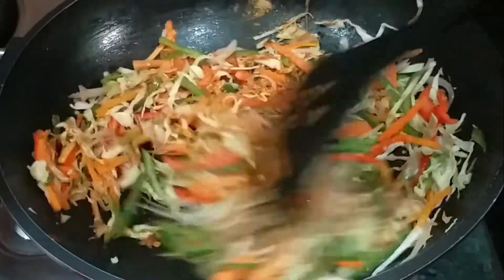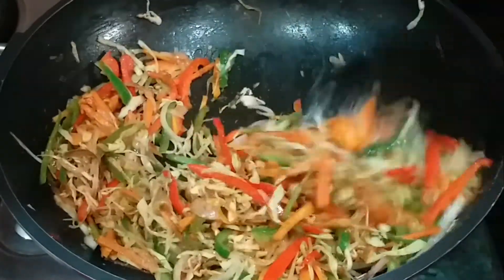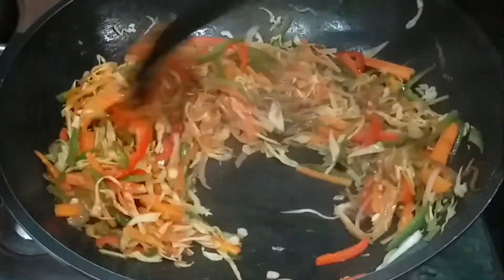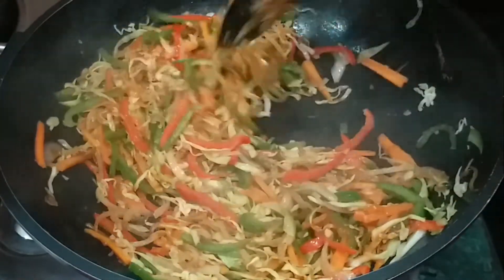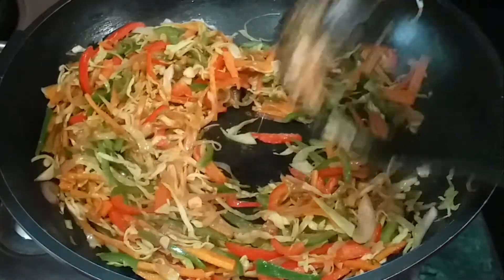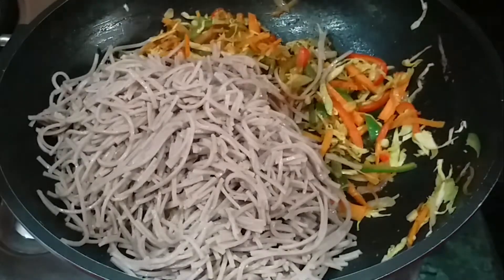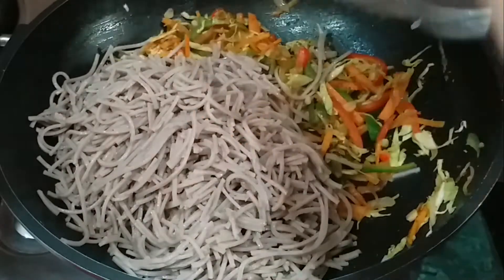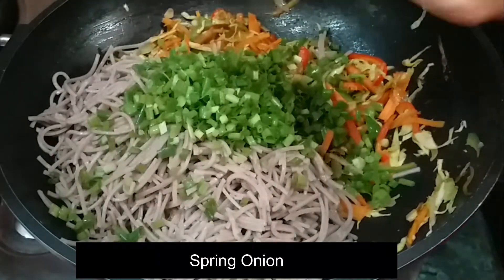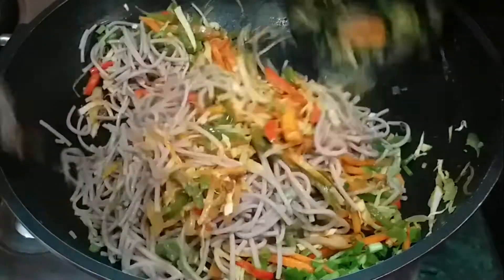Note that the masala which comes with it is very spicy, so you may need to adjust the green chili accordingly. When the vegetables are almost ready, I will drain the noodles in cold water so that excess water drains out. Then I will add the noodles and toss everything well. After tossing well, we are ready to eat.